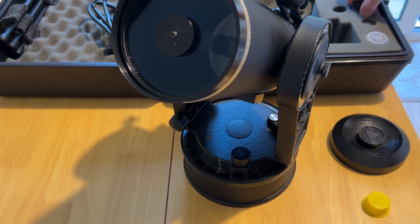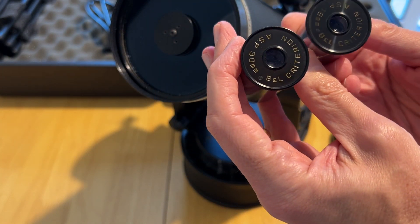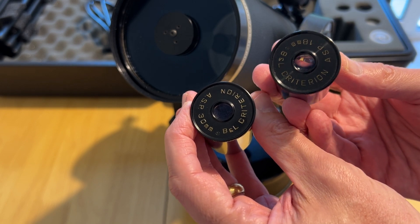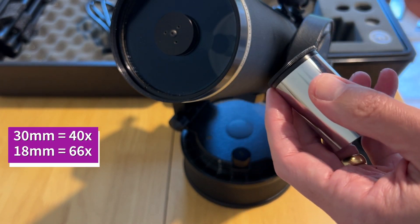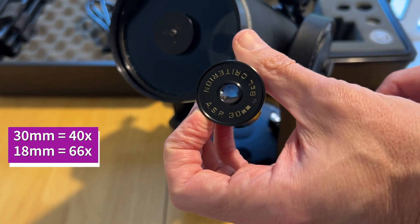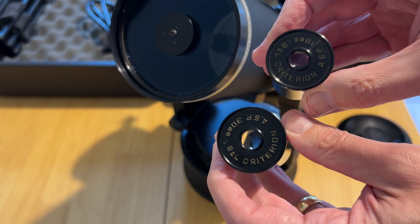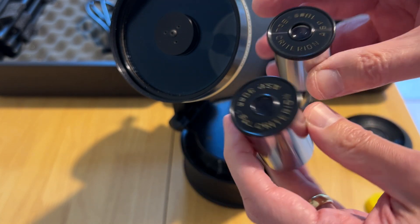Mine came with two eyepieces — these are called aspherical eyepieces and I believe they're basically four-element Plössl designs: one 30mm and one 18mm. Bearing in mind the 1200mm focal length, the 30mm gives about 40x magnification. Everything is very solid and in good condition — certainly not the starter eyepieces you'd get with a budget scope these days, so fairly promising.